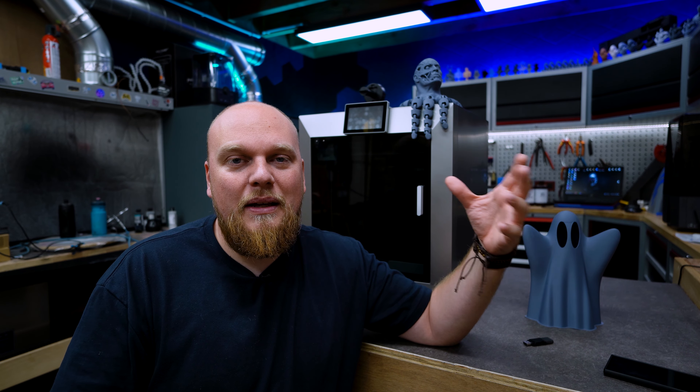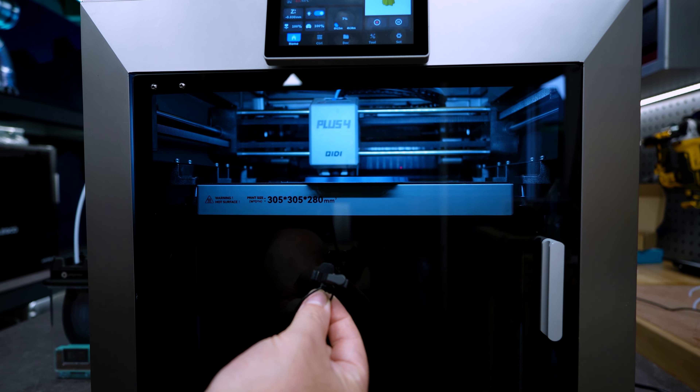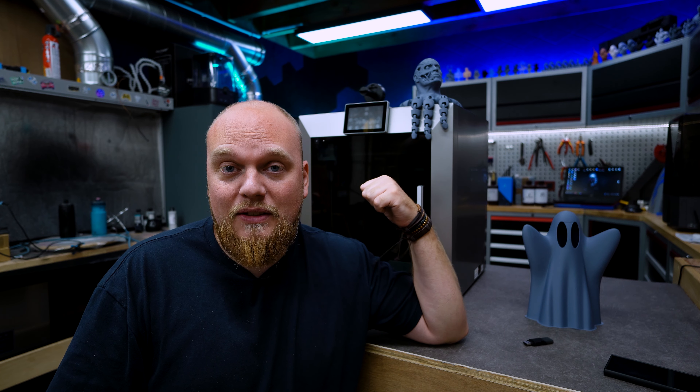Now let me introduce the comment section, because for this video it was crazy out of control. On one side people absolutely loved it; in the middle were people like me looking at the problems, the quality, and the price to make a well-informed decision. Then you have the complete other side — the absolute fanboys just trying to dump on this printer because it's not a Bambu, absolutely destroying me.